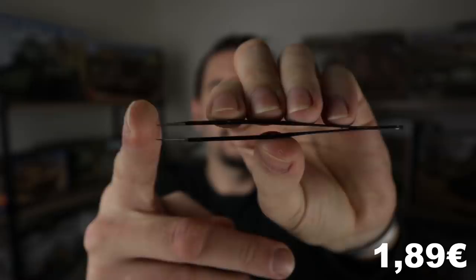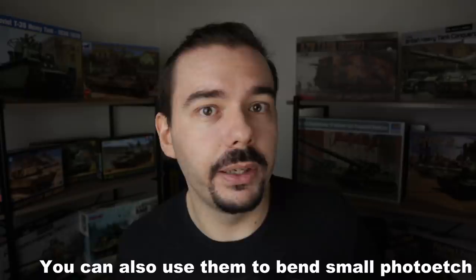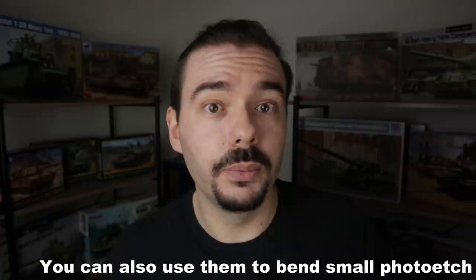Now theoretically you should have the parts removed from sprues and cleaned up, so you need to start putting them together. For very fine stuff it's ideal to have a precision pair of tweezers. I really like these very pointy, plain straight ones — not curved tweezers. Again, very cheap — you can buy them on eBay or AliExpress for cents basically, and they're gonna last you forever.